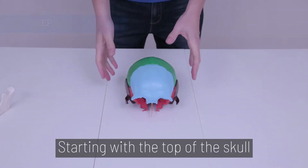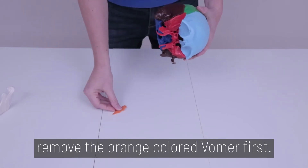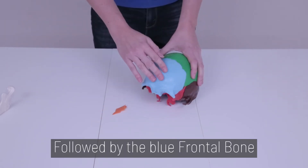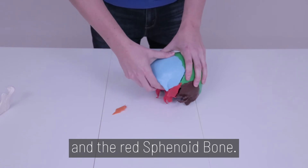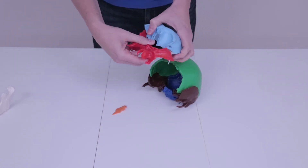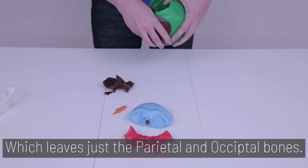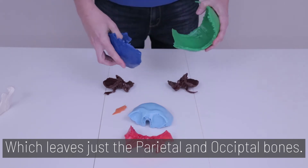Step 2. Starting with the top of the skull, remove the small orange-colored vomer first, followed by the blue frontal bone and the red sphenoid bone. Next, the temporal bones come off the side, which leaves just the parietal and occipital bones.